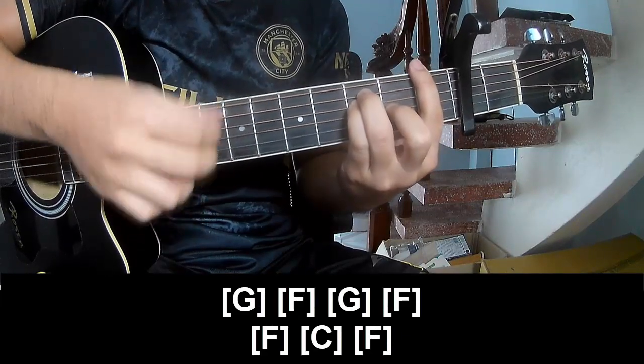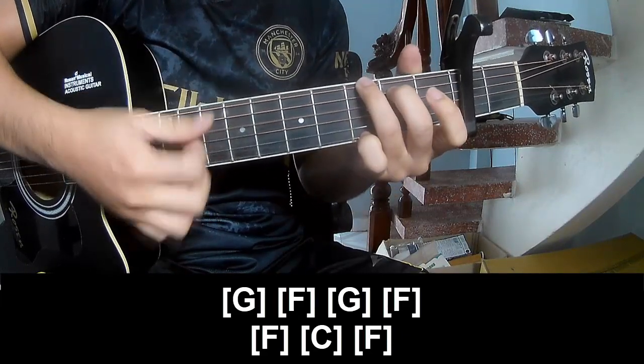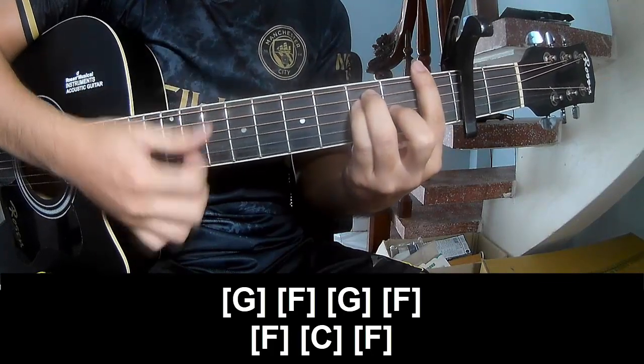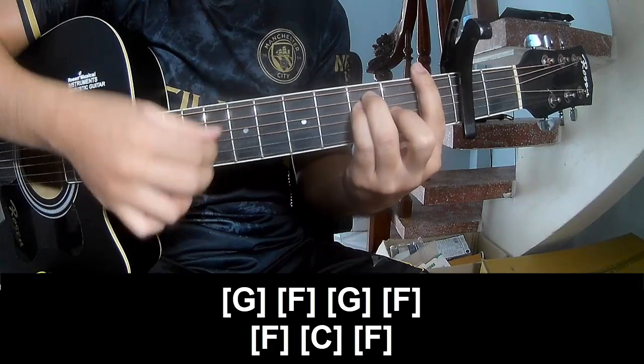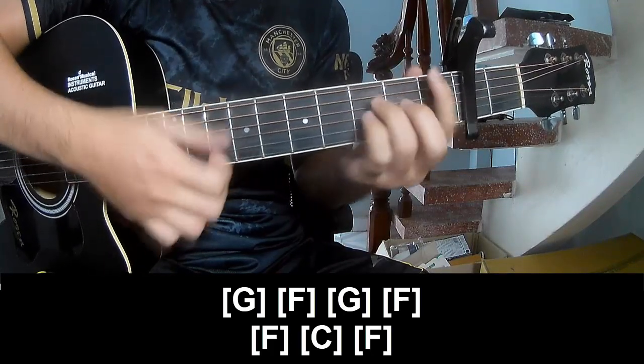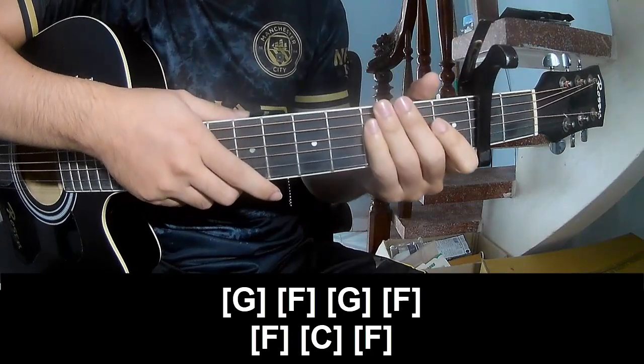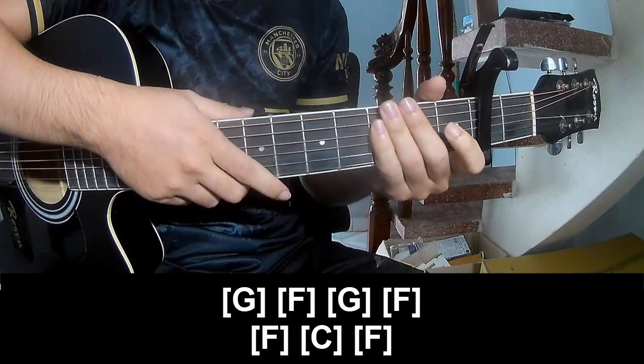F... G, C, F... N, F, C, F... and the instrument is the same way for the track. Keep watching and see you again. Bye-bye.